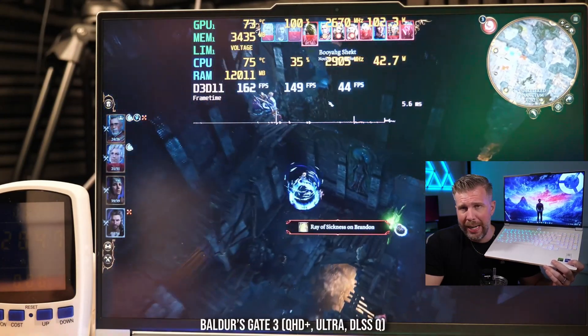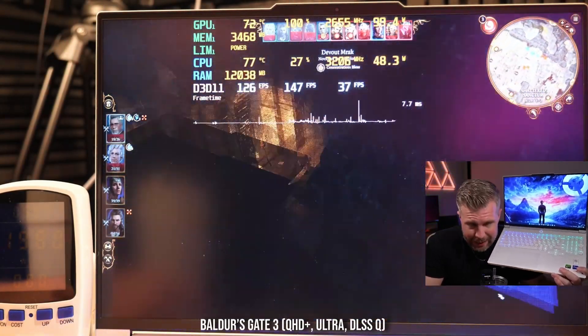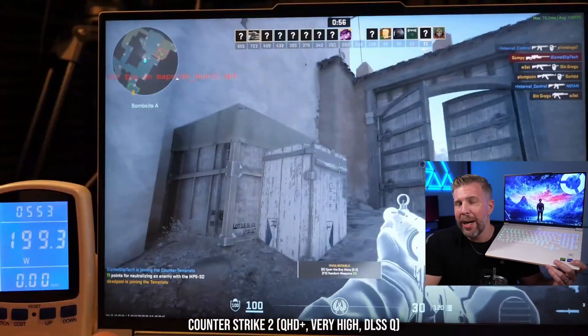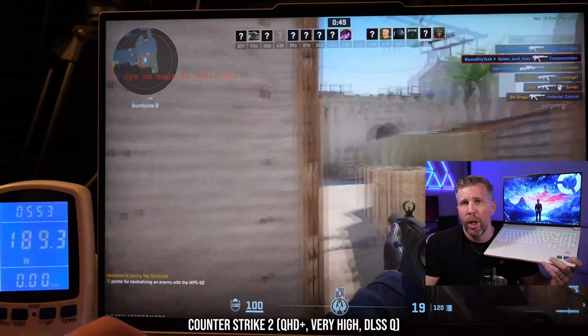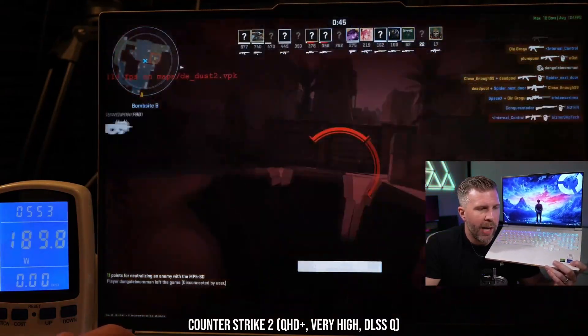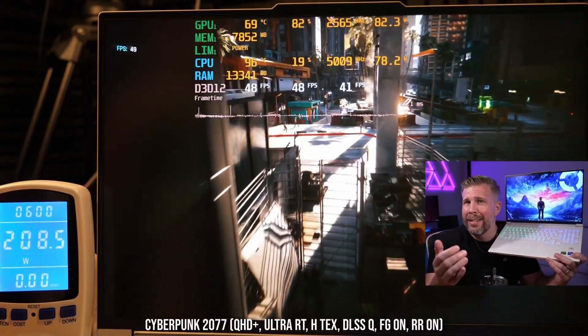Baldur's Gate 3 hit about 150 fps at full resolution on Ultra settings with DLSS on Quality — a fantastic gaming experience. Counter-Strike 2 came in at about 150 fps on Very High settings, up to 220 fps on low settings, for a very good gaming experience overall.